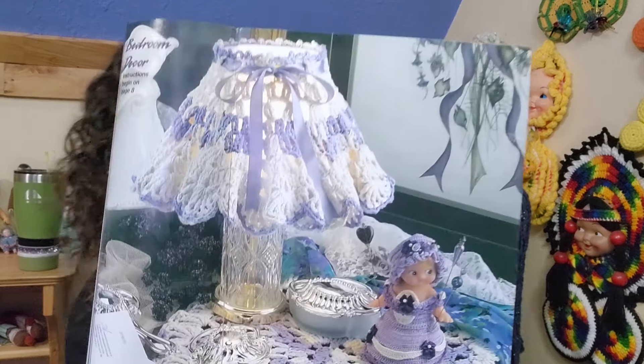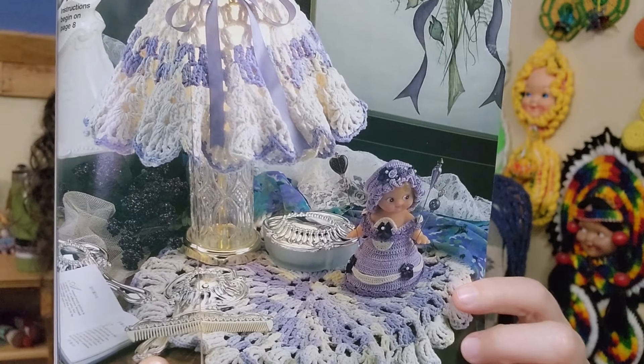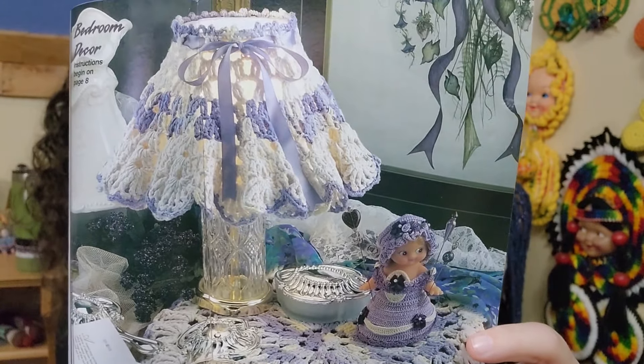So the first pattern is pin cushion — pin cushion Kewpie doll. And then the bedroom decor, so I'm assuming that's like the lampshade and the little doily thing here. You can see it up close. I bet that lampshade you could make to fit almost any lampshade. Maybe that's the next thing I'm going to have to start looking for — a cheap or free lamp, as long as it has the lampshade, that's all I care about. I may have to look through marketplace.